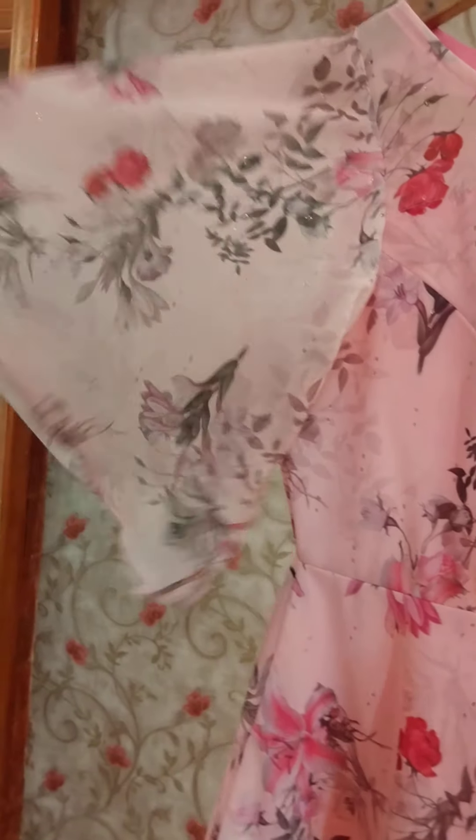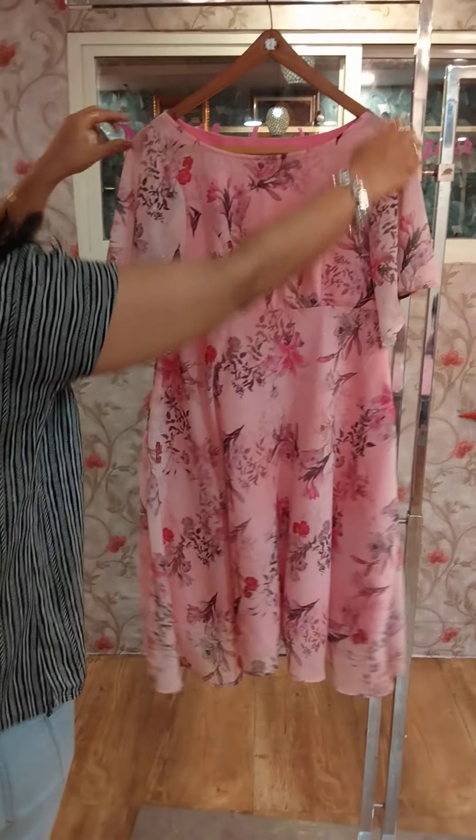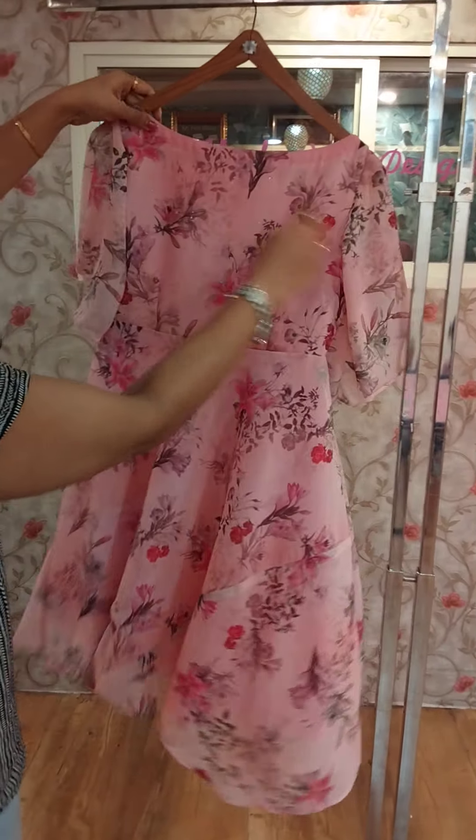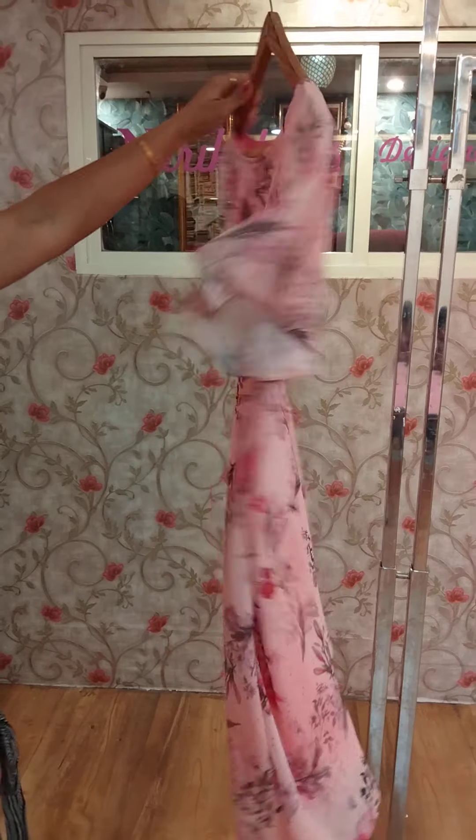This is a belt sleeve. This is a full flare, knee-level length frock. It is a very high neck western frock — a simple design.